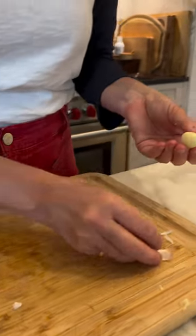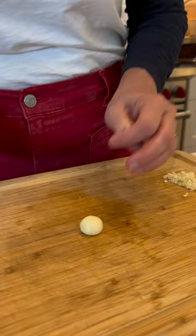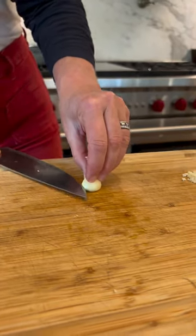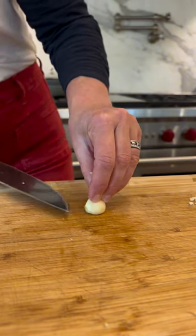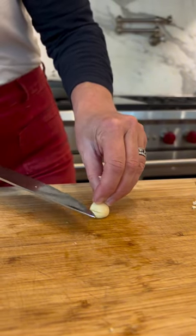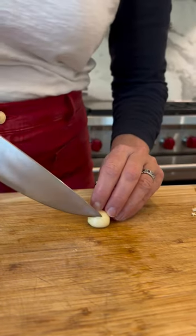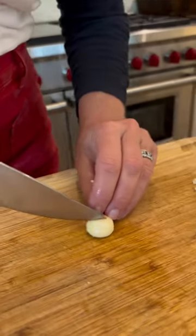The skin came off relatively easy. Now I'm going to do the same thing I do with onion — you can do this with a paring knife if you want. Just make little slices without going all the way through.